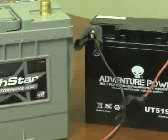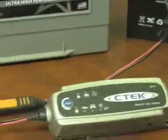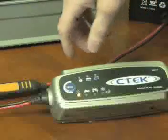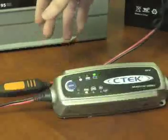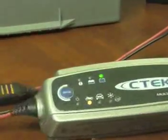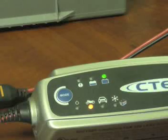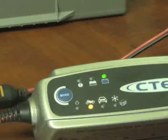Once those two are hooked up, you'll see the power light will remain constant — whether it's hooked up to a battery or not, it just means there's power going to the charger. To select the first mode, we're going to hit the mode button once. This brings it into motorcycle mode, which is a 0.8 amp or 800 milliamp charge mode, meant for battery capacities of 14 amp hours or lower. In this case, the battery is already fully charged, so it's going to go straight to the fully charged indicator.